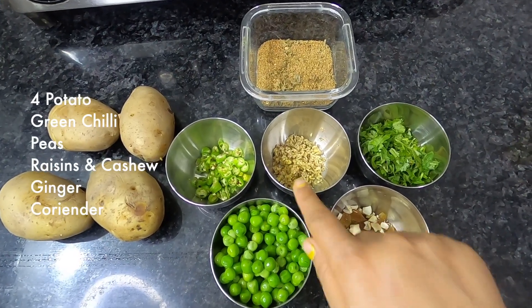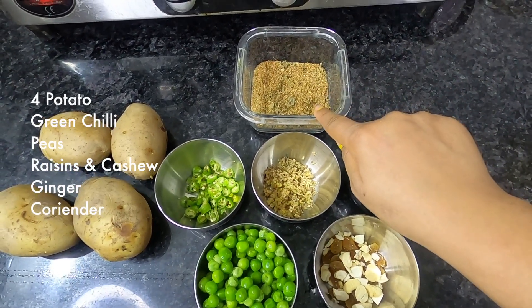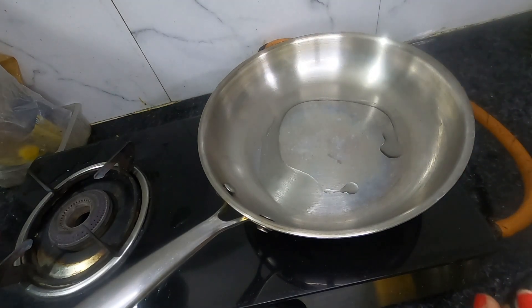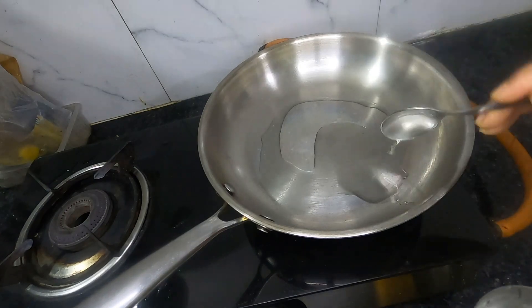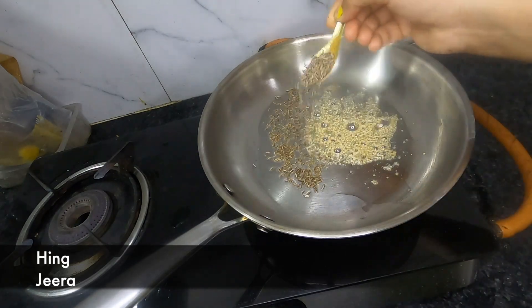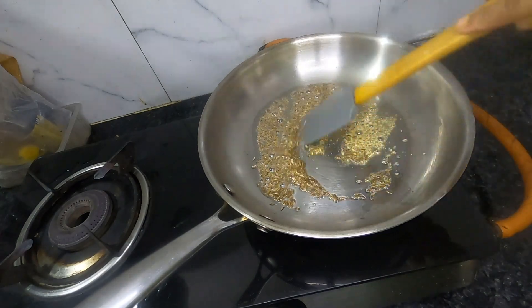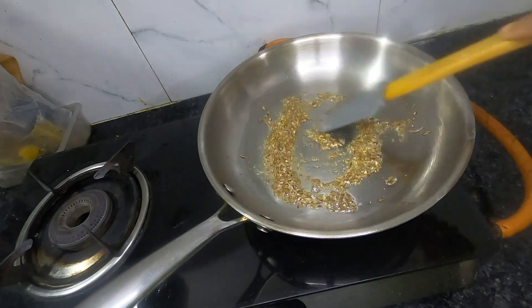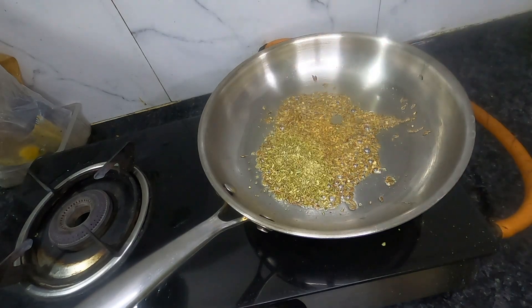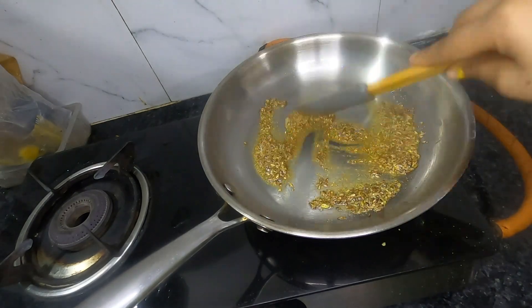I will add more ingredients for the aloo filling: 2 hari mirch, frozen mutter, and coriander. I will add 2 teaspoon of oil in the pan, then add 1.5 teaspoon of jeera and saute it. This flavor is very good in the samosa.